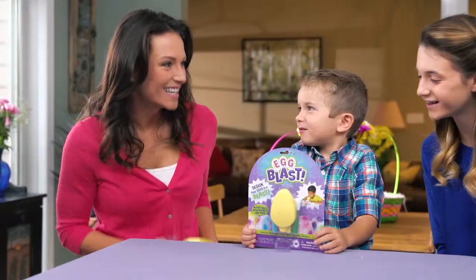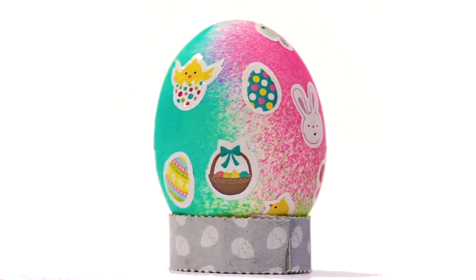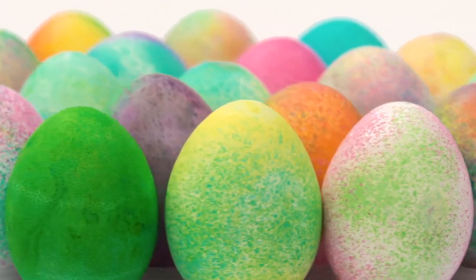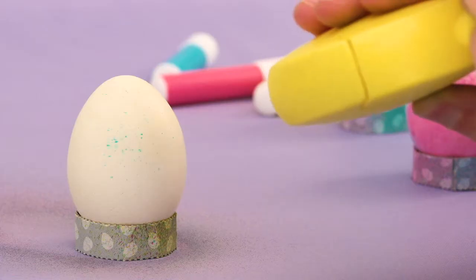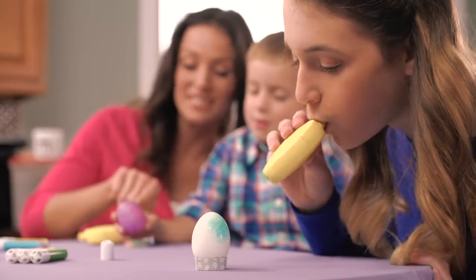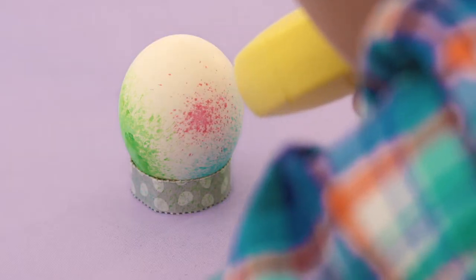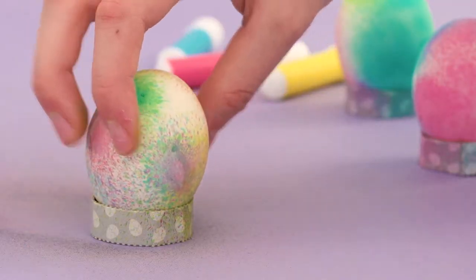Egg Blast by Dudley's is a new, egg-citing way to let your child create vibrant, decorated Easter eggs. It's fun for all ages and a blast to use. Kids control how much dye spray to apply simply by blowing through the Egg Blast applicator. The bright, colorful dye is food safe and so easy to use.